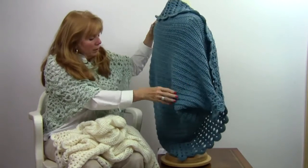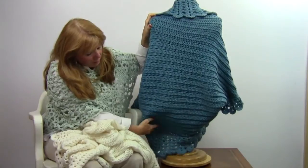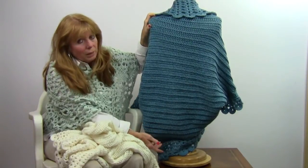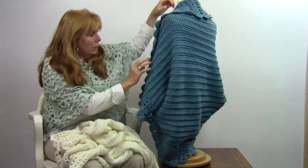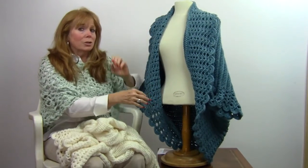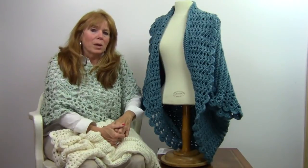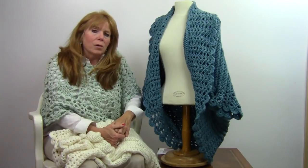And then it drapes in the back — it does pool a little bit in the back — but I think it's a cute shape with a pair of jeans, or a lot of people wear this to dress up for church or whatever. It can fit a lot of different occasions. So that is the super easy Shell Edge Jacket. I'm Maggie Weldon, and this is available at maggyscrochet.com, pattern number PA348. Thank you very much for watching.